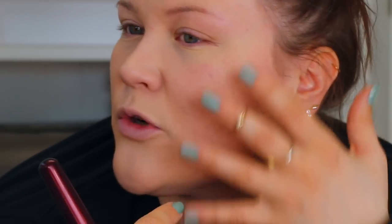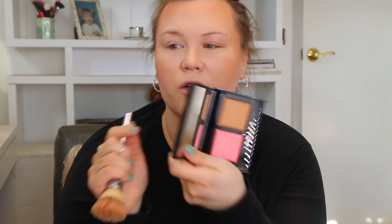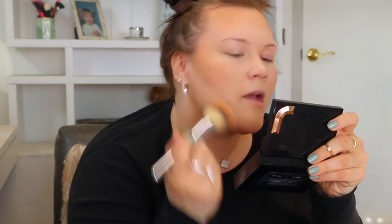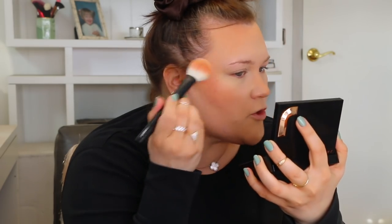Before going in with bronzer and blush, I wanted to show you guys where we're actually at as far as coverage, because I know when I zoom out it tends to make my skin look a little better with the lighting. So up close, we really are at more of just a light to medium kind of coverage. Up through my cheeks I still do have some redness peeking through, but I really like how evened everything looks. Going in now with the Jacqueline Hill duo — the Oh Honey bronzer and the Pink Me Up blush — just going in first with the bronzer adding a little bit of light sculpt. I love this color on me, it works really really well.